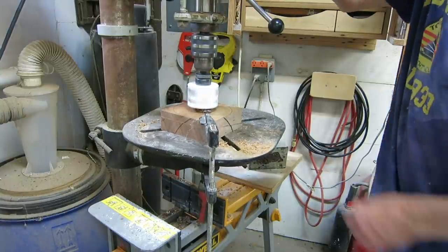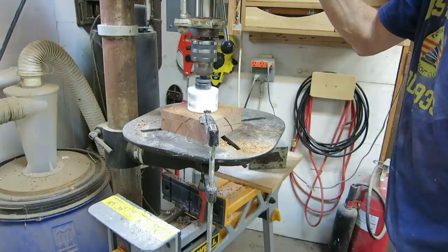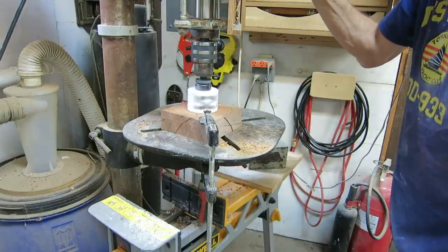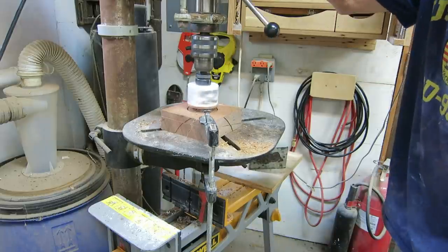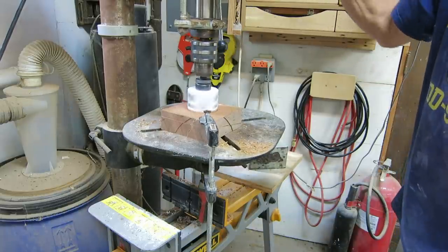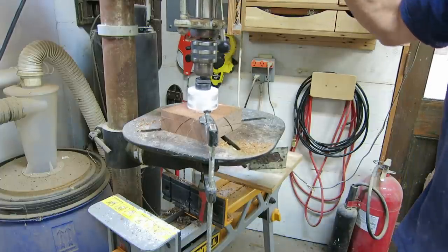Hole saws are good because you're only cutting the circumference of the hole, so you're not wasting energy removing the wood from the middle. But they have little bitty teeth and therefore a little bitty gullet — not much room for chips to go. When you're drilling something this thick they're really not that efficient; you have to keep going up and down to get the chips out of the hole, otherwise it binds up and gets hot.